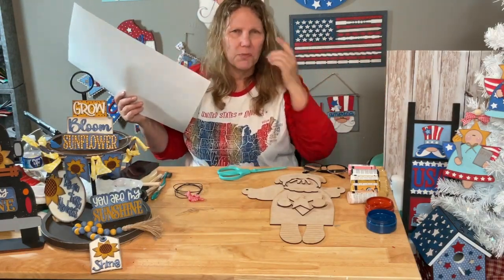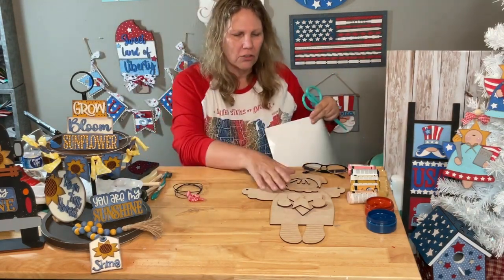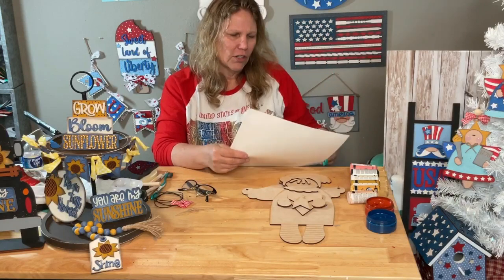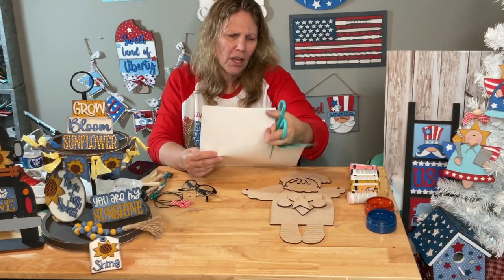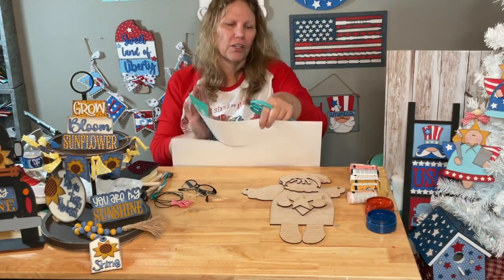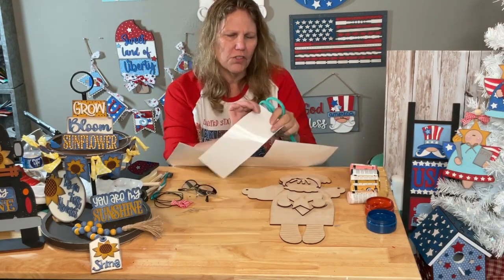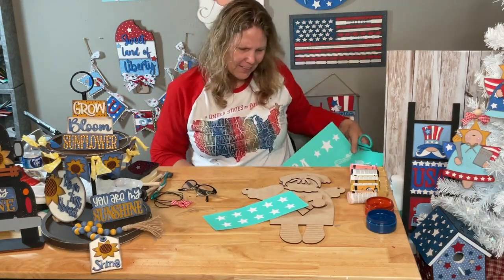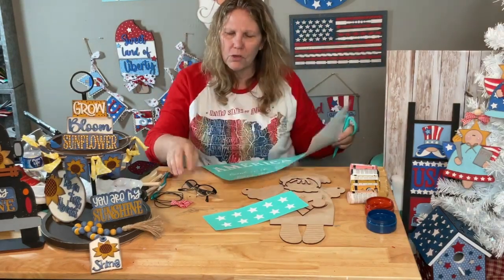We're going to use our Midnight paint with Saucy for this project. We're making a cute patriotic angel - she's super cute, holding a heart with a star on it, and her wings are going to have stars on them. The stars from the transfer are kind of big to fit on here. I wish we had a smaller star pattern.